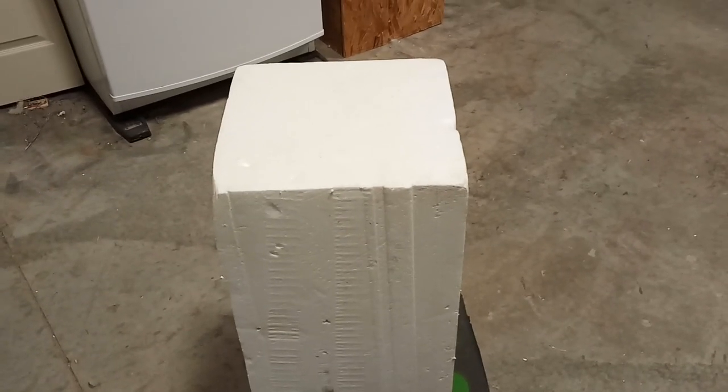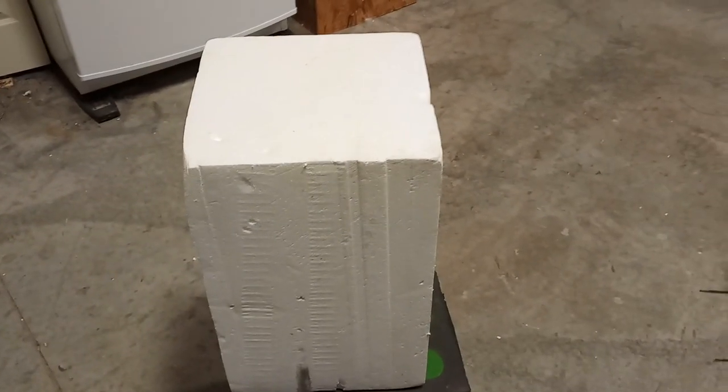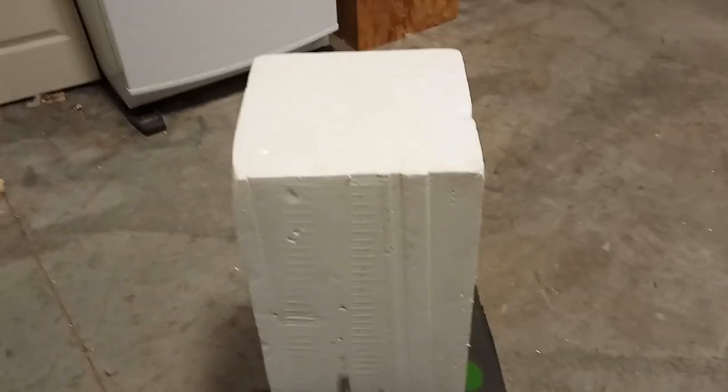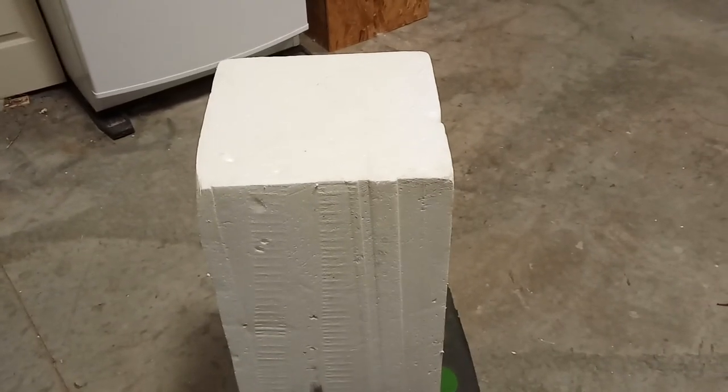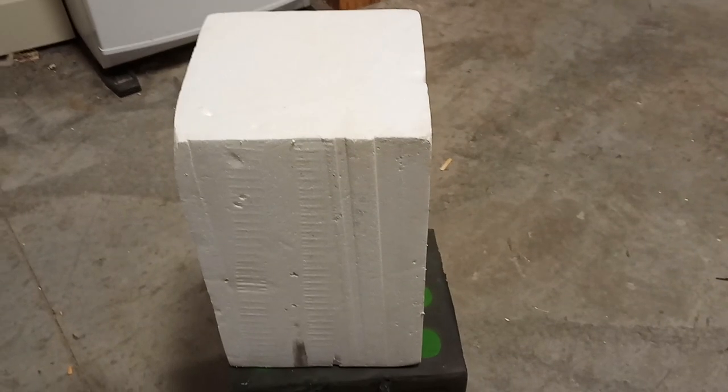I took them, took the Great Stuff, squeezed it in between each block, sandwiched them together nice and tight. I then ratcheted them overnight so that they're ratcheted down tight and glued themselves together.